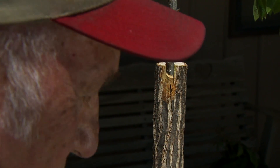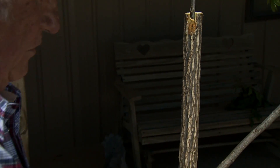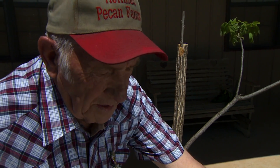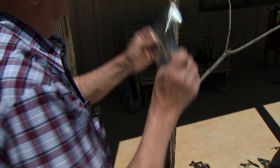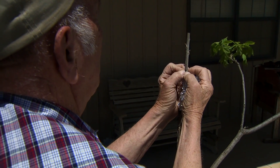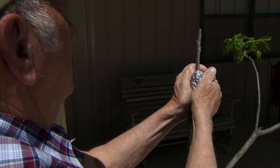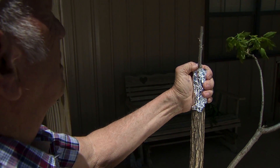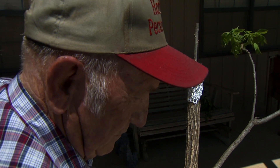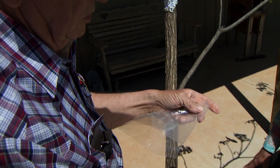The next step is we're going to use a piece of aluminum foil. We prefer to use the shiny side out, and we'll form this around the tree and around the top of the graft. This reflects the heat away from the graft and keeps it damp and cool until the graft can grow in.